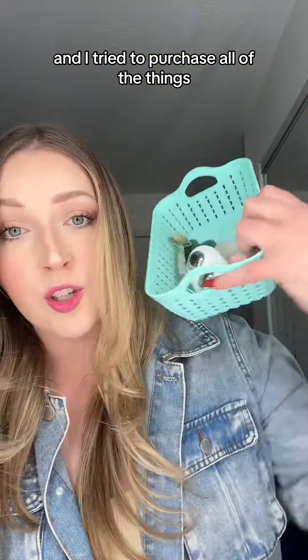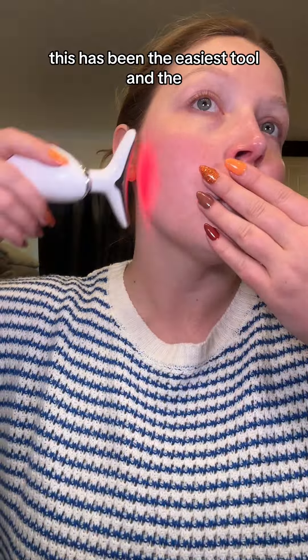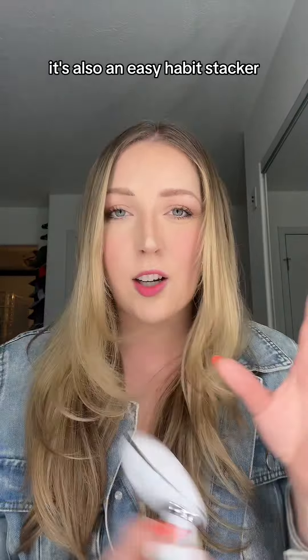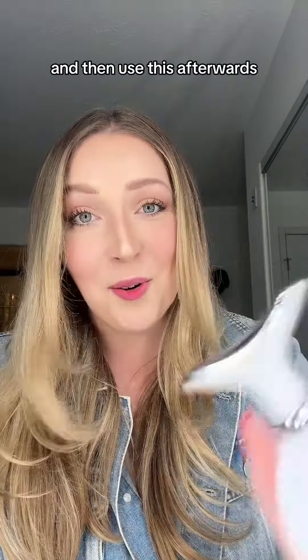I learned about lymphatic drainage about a couple years ago and I tried to purchase all of the things, but as a busy mom, this has been the easiest tool and the one that I constantly grab for. It's also an easy habit stacker because all I do is wash my face, put on my face products for the day, and then use this afterwards.